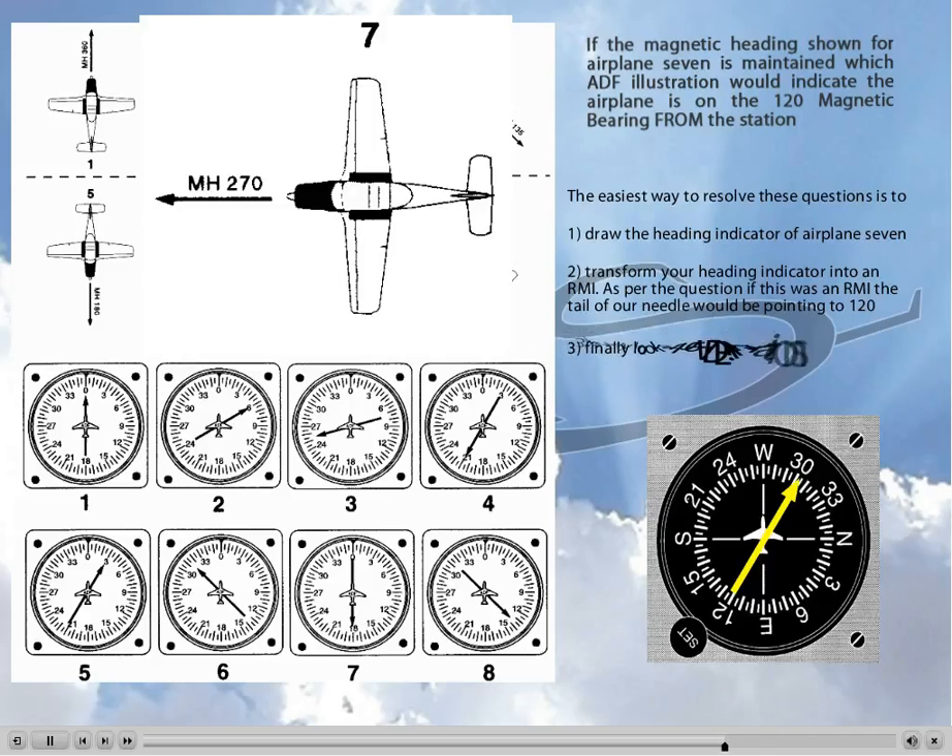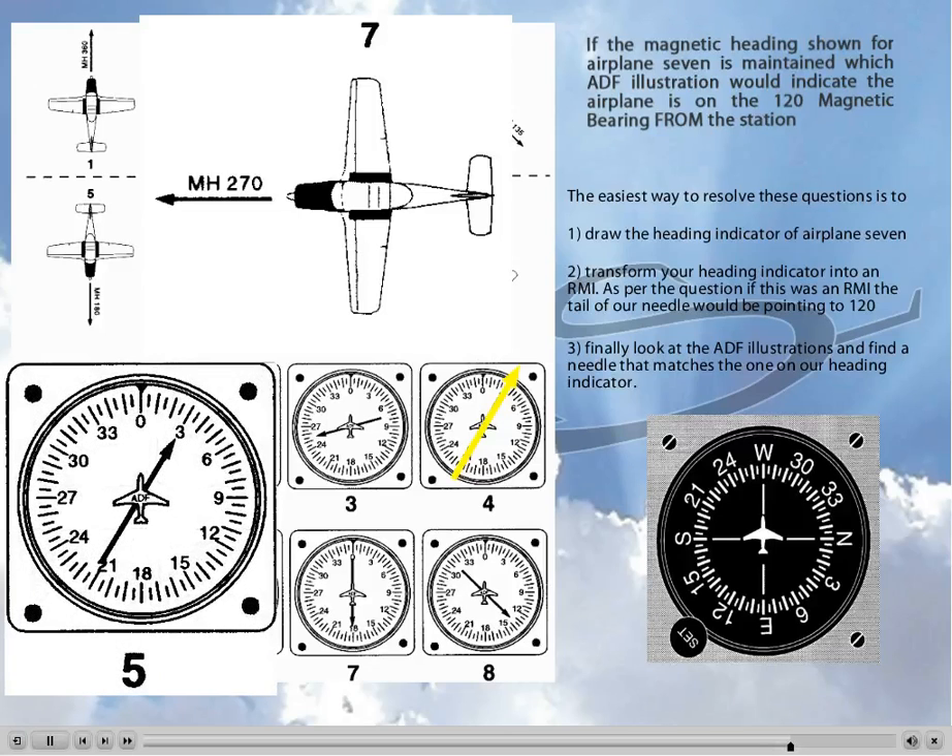Now all that is left to do is match our needle to the ADFs on the bottom of Figure 105. Figure number 1 — nope, that needle is straight ahead. Number 2 is 60 degrees to the right, not 30. Number 3 is on the left side. Number 4 is the exact opposite, since the head points to 120 instead of the tail. But look at number 5 — this one is a perfect match. If we match the needles, we have an exact match. So number 5 is the correct answer, and that's how you answer all of the questions on the dreaded Figure 105.